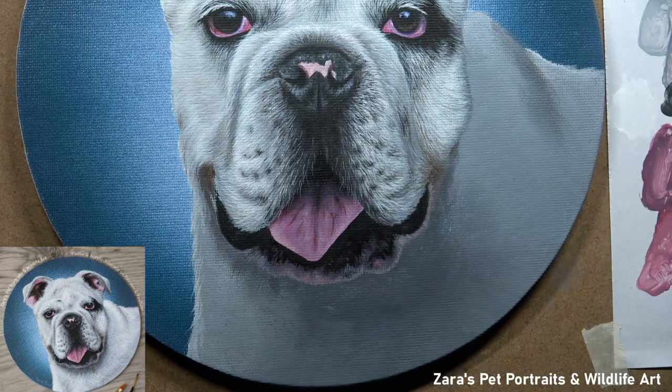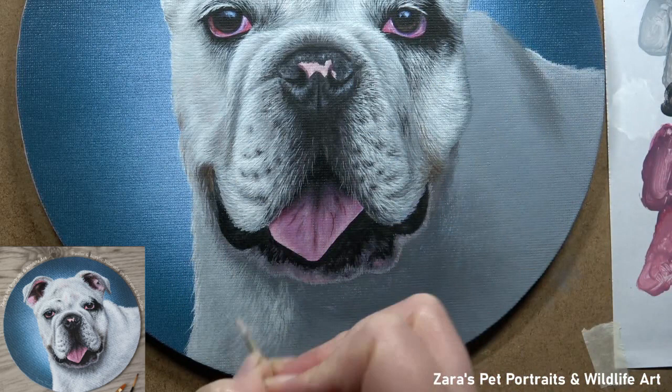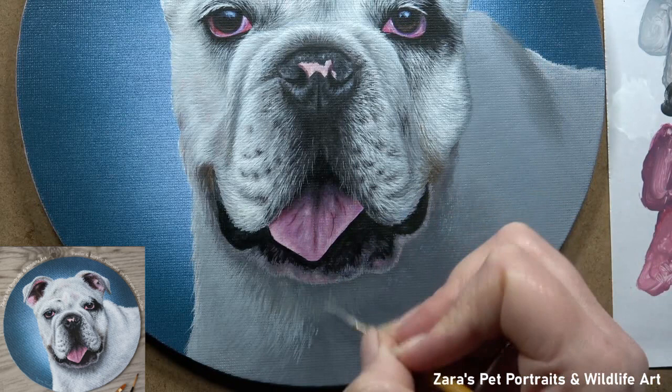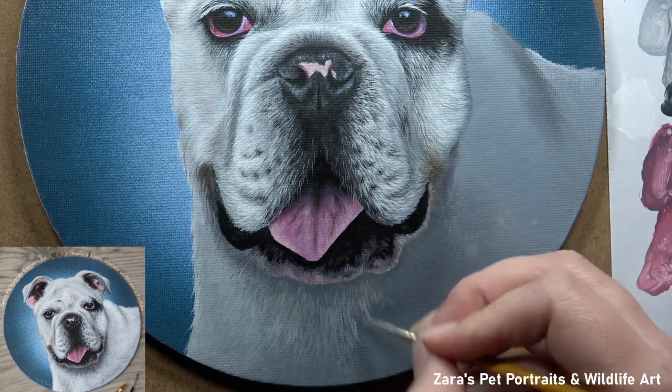Now that I've got more of this bulldog painted in, you can really see how important the contrasts are, especially when you're working on white fur. You can see how I've got my dark areas really dark, but the white fur and the brightest parts of the portrait are really bright. That brings me on to one of my biggest tips and one of the most common questions I'm asked — especially when painting white fur — and that's: why are my white details not looking bright enough? Usually it's because you don't have what's next to it dark enough, or your layer underneath is not dark enough.